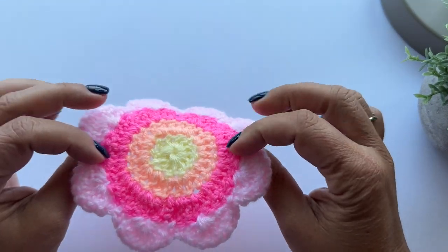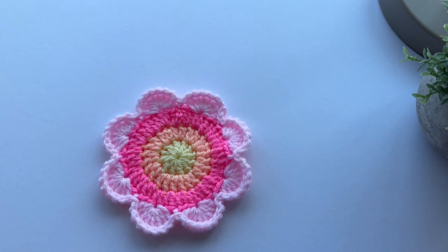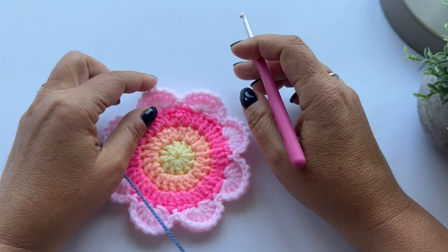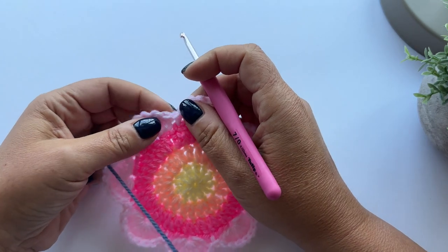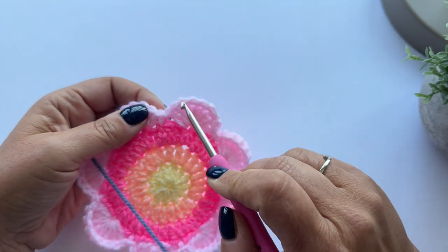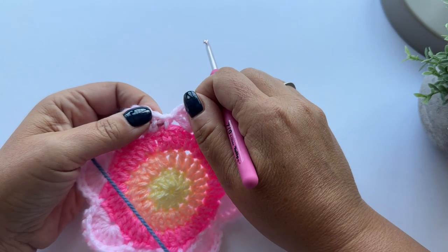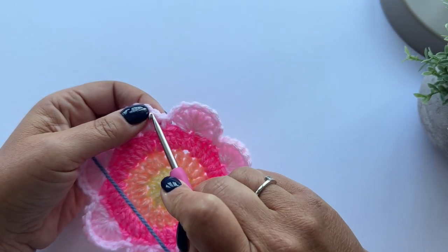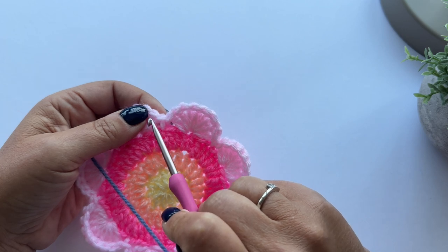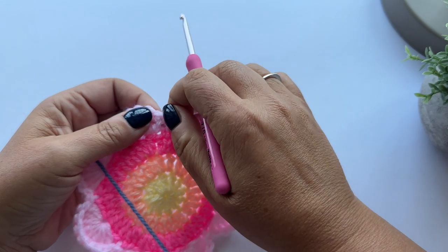Here's my bloom with all of the tails sewn in, and I've got my background colour yarn. I'm still using the 4mm hook. I'm going to start by pulling up a loop in the same way as we did before, in the first double crochet on any of the petals - to the left of the slip stitches, this first double crochet.